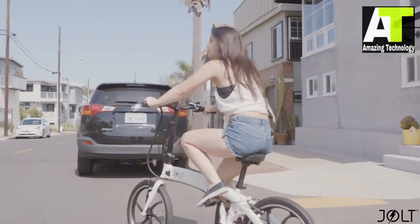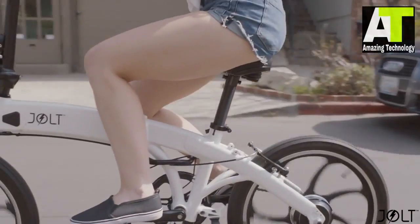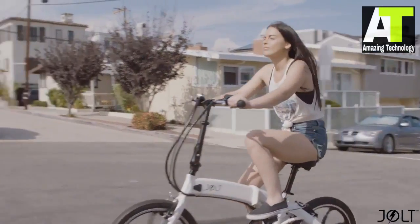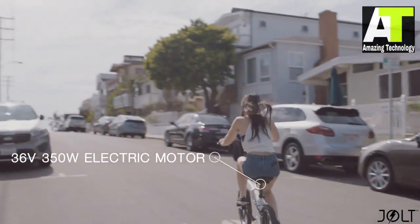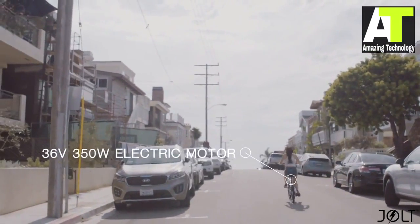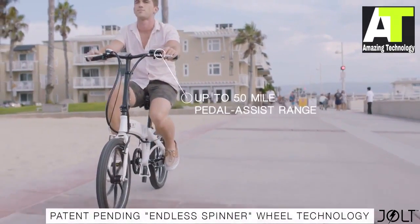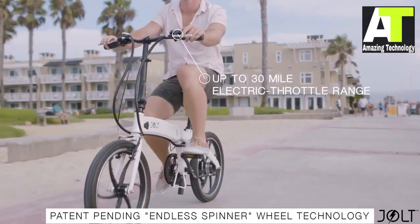Jolt is our answer to connecting people within cities without polluting the planet or breaking a sweat. It makes hills easier to overcome, and you arrive in style without a sweat, so you can focus on what's important to you — like having fun. We designed Jolt to be funner, faster, and easier than anything else you've ever experienced. With Jolt, you can ride over 50 miles on a single charge using our patent-pending endless spinner wheel technology.